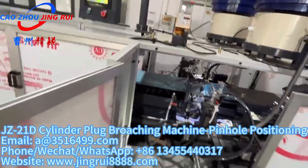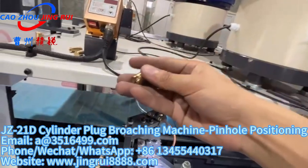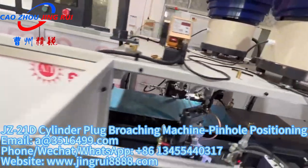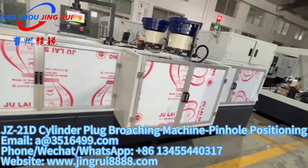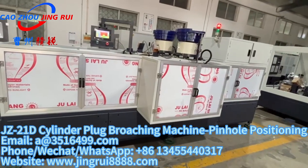This machine has very high working precision. Using the pinhole for positioning makes the key plugs with very high accuracy. The working precision can reach 0.025 mm.